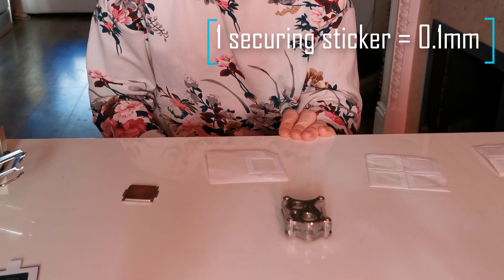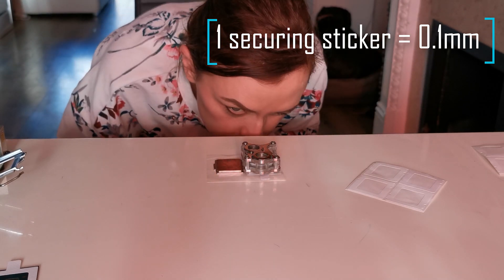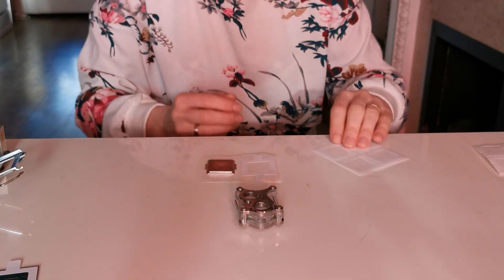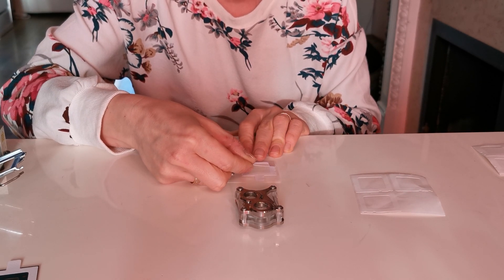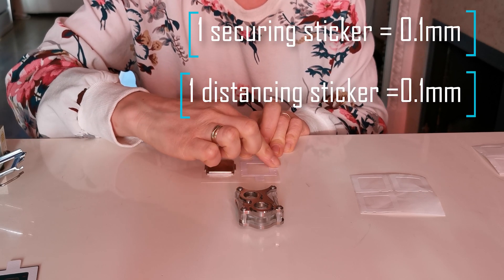I am taking one of the securing stickers, putting it aside and using the paper as my working surface. I put the Encore on the securing sticker and put the IHS next to it. Then I compare how they look and can see that the IHS wing is still thicker than the Encore. So I am putting a distancing sticker and check again.